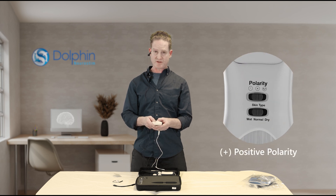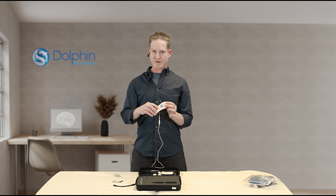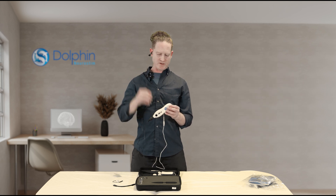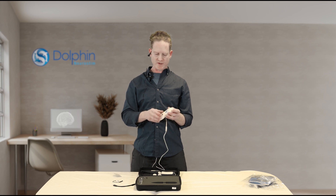Because we're on the right ear, we're going to be stimulating the parasympathetic branch of the vagus nerve. For that, we're going to choose positive polarity. The light will be out if this is moistened and you have a good circuit, then you press the mute button. Again, 12 minutes later, you're done.